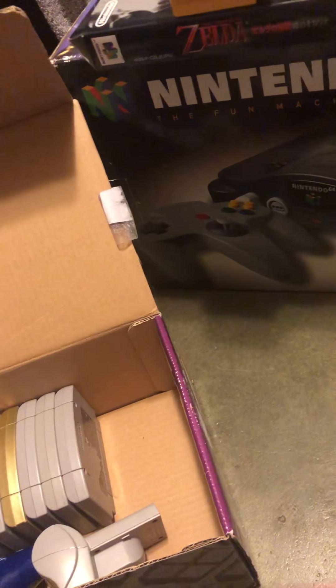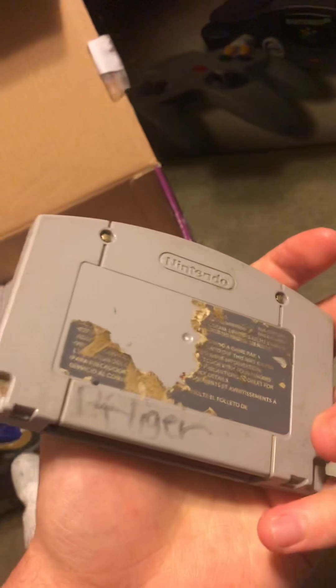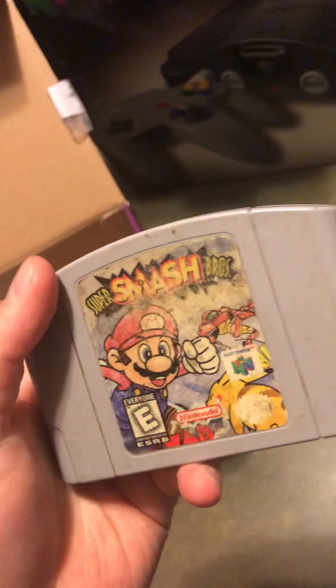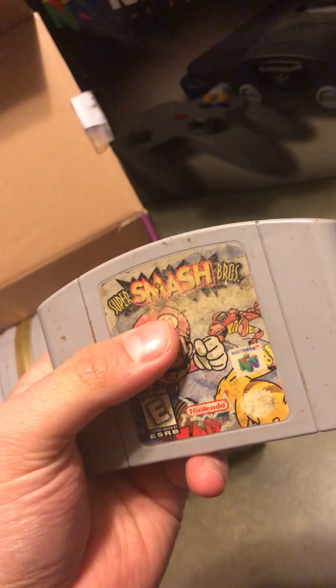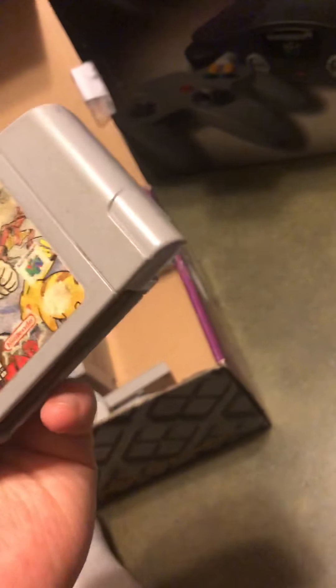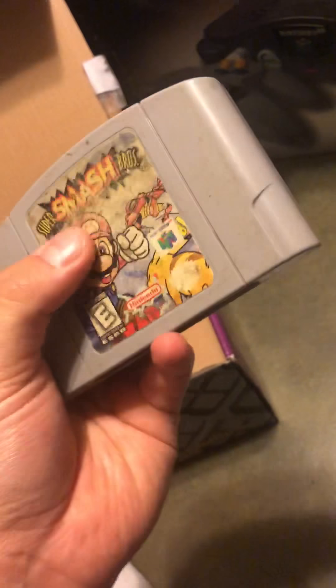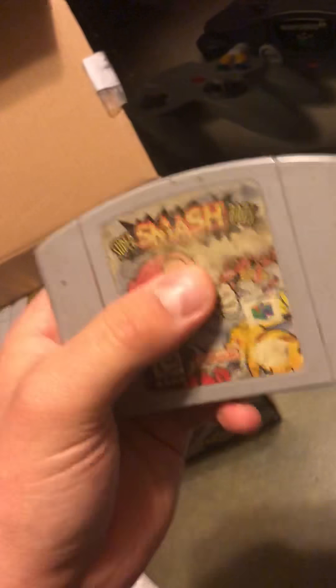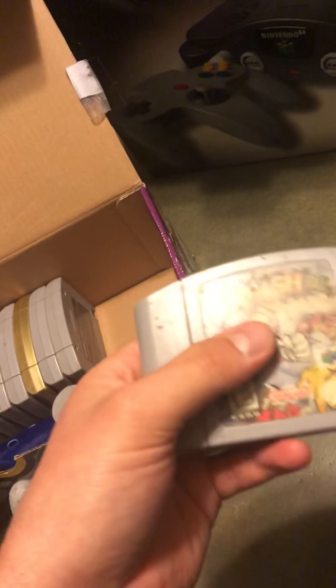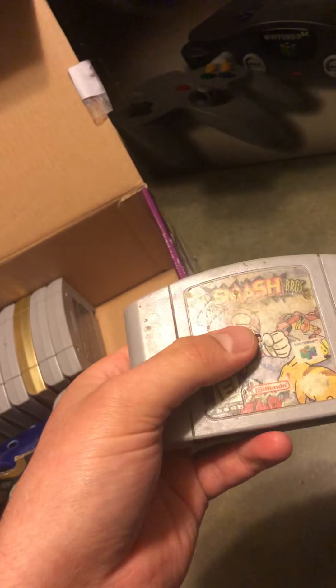Next game is Super Smash Bros. My copy doesn't work - I owned it since I was a kid and didn't take care of it. This game is a masterpiece. It took the N64 to a whole new level and sold so many copies. It's such a well-known game that they're even making a new one coming out this year. They even brought back the original maps in the new one. I really miss being able to play this. If you have it, hold on to it - prices are going up.